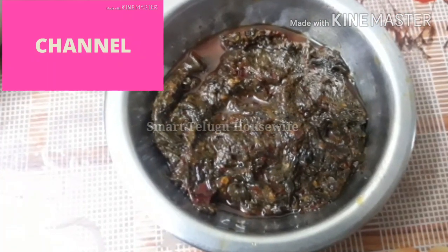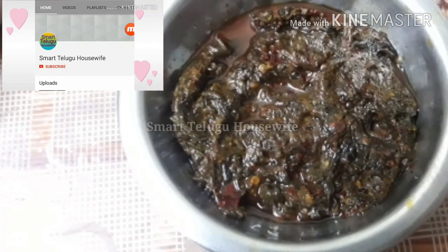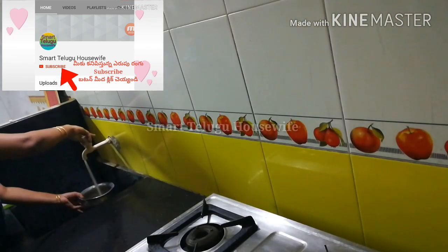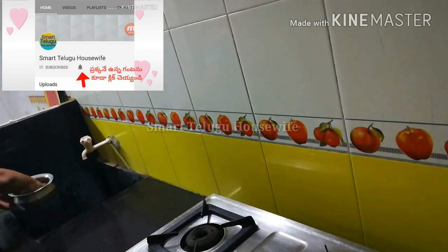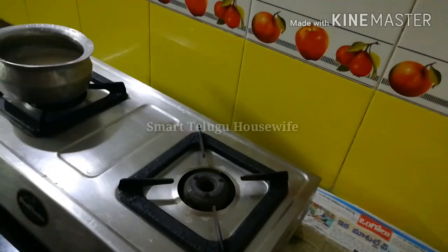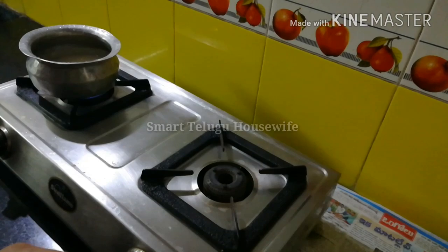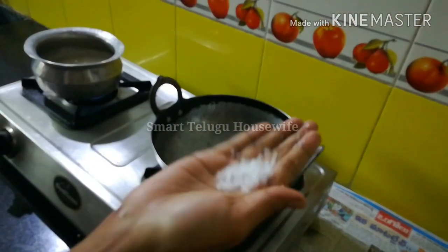Hi friends, welcome to my channel. I am doing some of my chutneys on a Sunday night. I am sharing a lot of chutneys in this video.